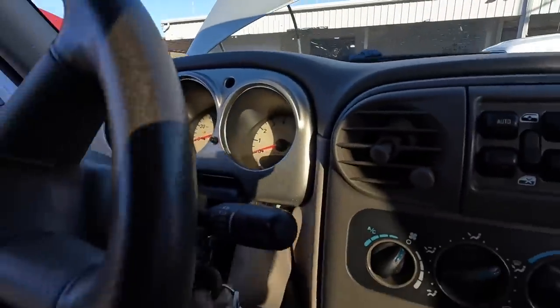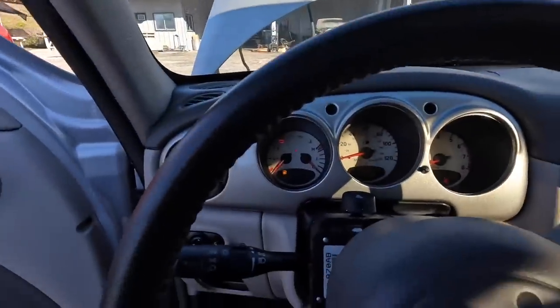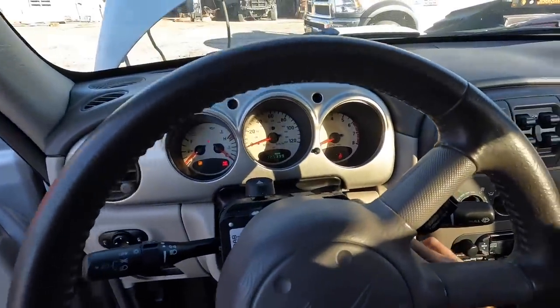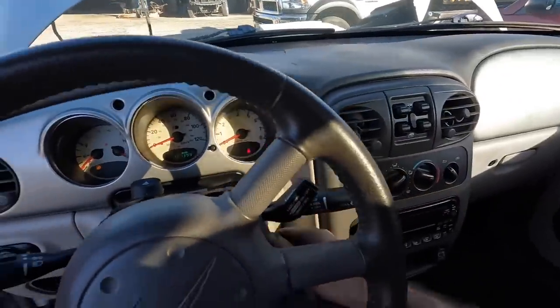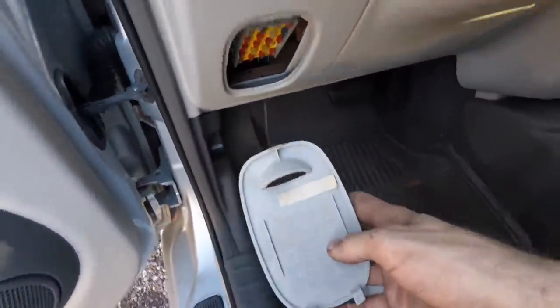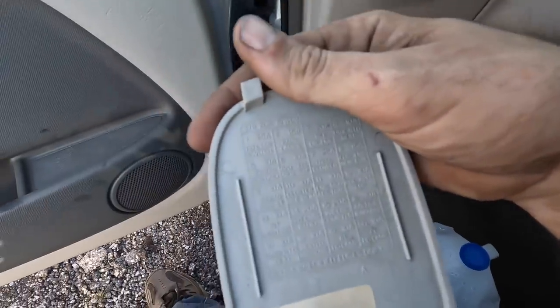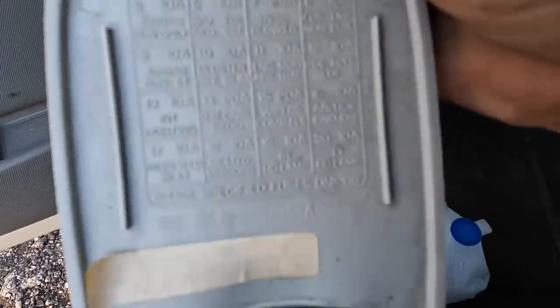Let us attempt to start the engine. It doesn't crank. Why doesn't it crank? We've got a fuse panel opened up right here, but nothing here says anything about the starter or cranking. Let's check under the hood.